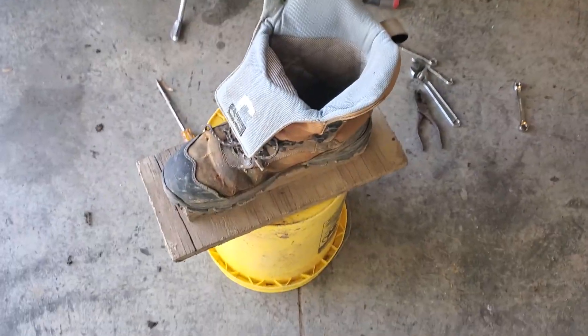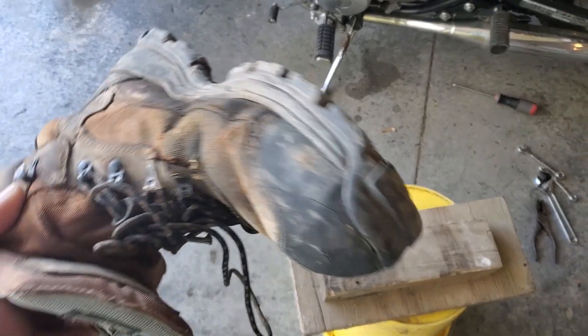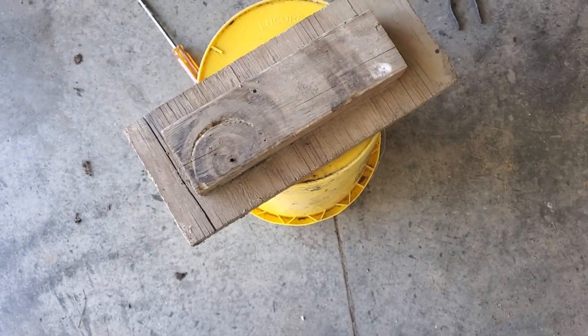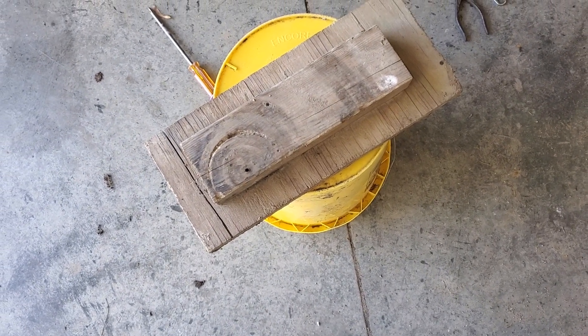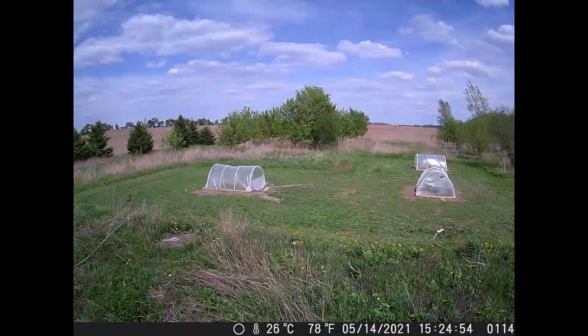We had a blowout — broke the screws off our shoes — so I had to put new screws in there. That's all it is, just a shoe screwed to a 2x4 and a piece of plywood, so we'll get her fixed up.